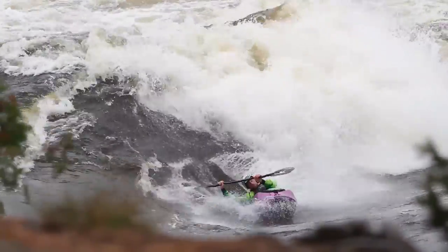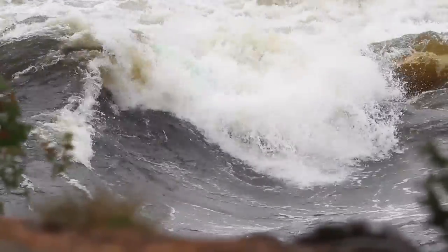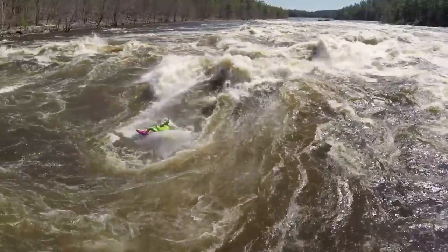Some common mistakes that might happen: one is that you throw over but look down at the face of the wave and you stop rotating, and you'll just fall straight onto your face. Another thing is if you keep your arms out — your paddle blades will catch the water and act like an anchor, pulling you down onto your face. To fix both of those: keep that paddle in nice and tight, and keep your head looking and leading the turn — looking over your shoulder and leading the rotation.